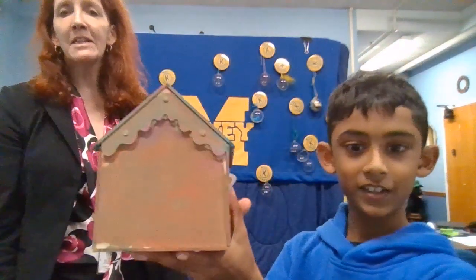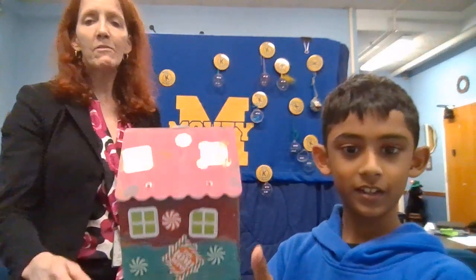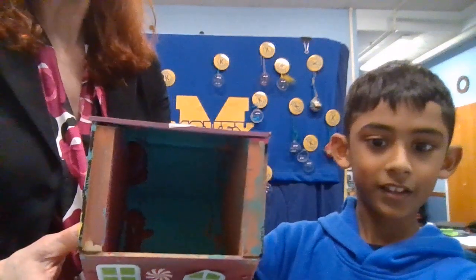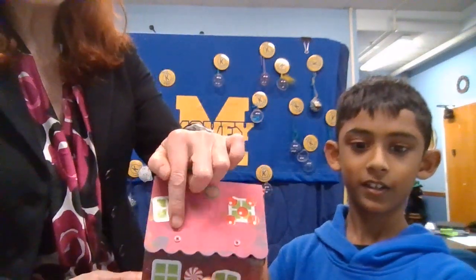Okay so Naveen, what do you have there? A gingerbread house. Oh, a gingerbread house! Maybe you can move it a little bit closer so they can see it. All right, well take a look at the detail on this. Oh so it's a real house, but notice that there are some screws in there.